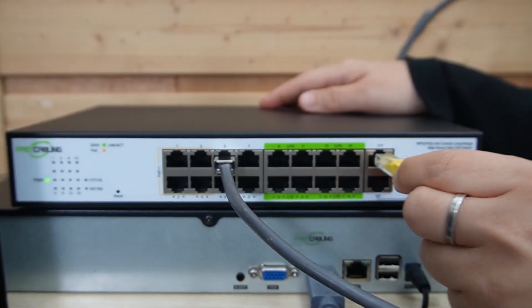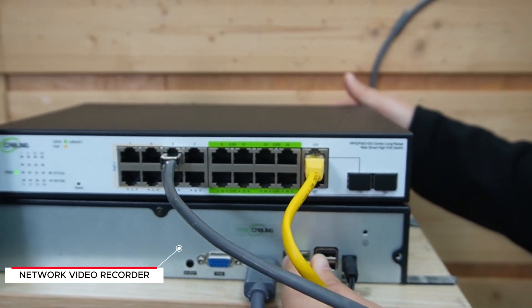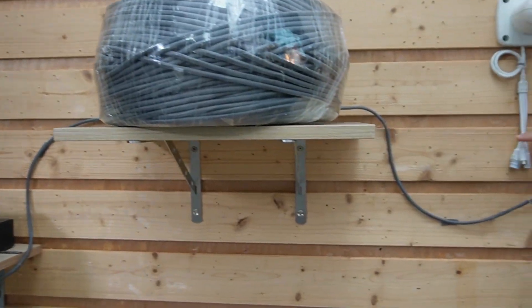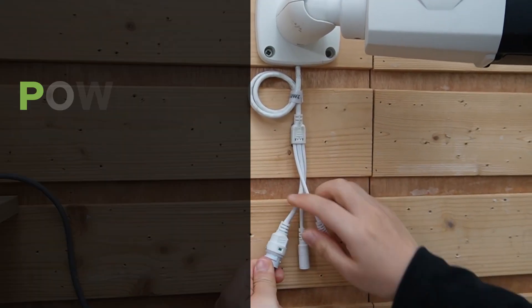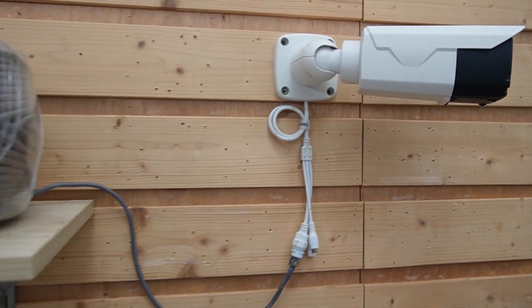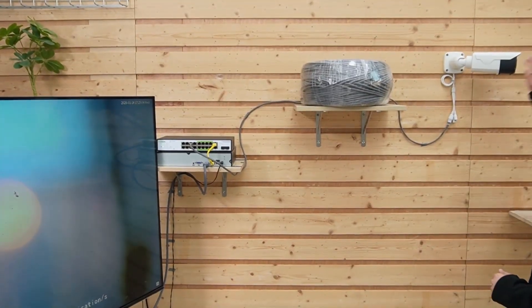Now let's talk setup. I'm connecting a short patch cord to port 17 — the combo port — directly to our network video recorder to display video footage. For the 250-meter range setup, I'm plugging a high-quality CAT6 cable from port 5 directly to a 4K bullet camera. No extra boxes needed. But you have to log in to the switch's web interface and enable CCTV mode on that port, which downgrades it to 10 Mbps. This intelligently trades a bit of bandwidth for rock-solid stability over distance.